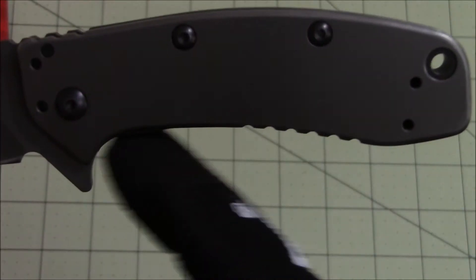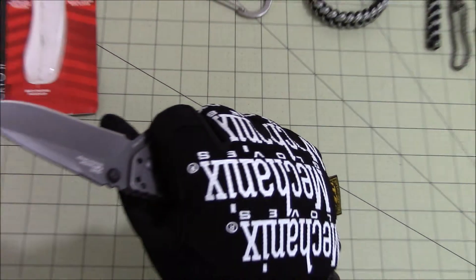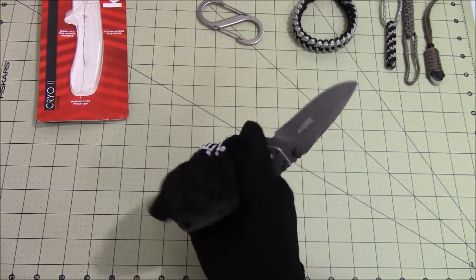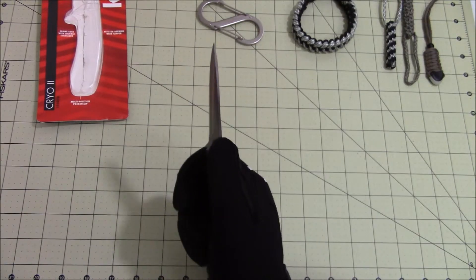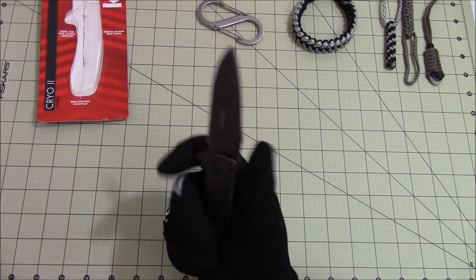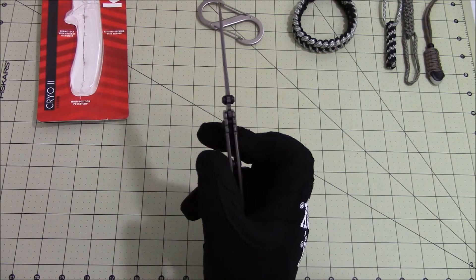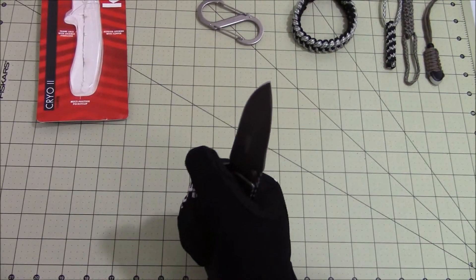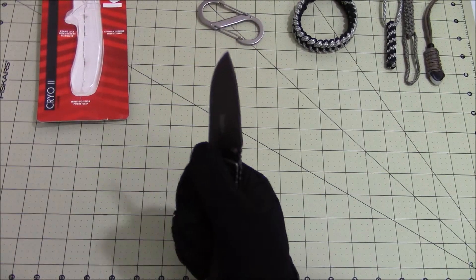It has a comfortable finger groove area. I have extra large size gloved hands and it fits pretty well in the hand — it's comfortable. It's a little thin for my hands; I'd like a bigger, wider knife. So it feels a little boxy in my hand, but it's not too bad.